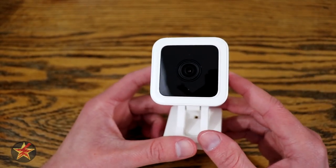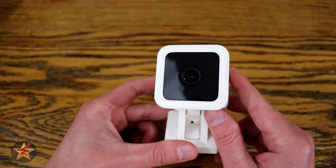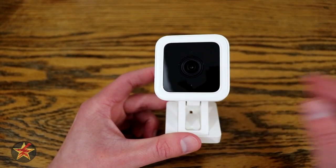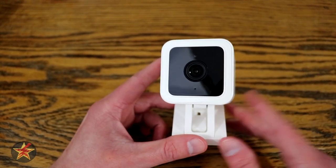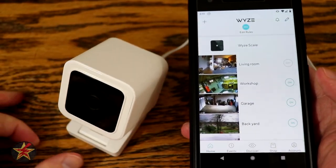The next thing you need to do once you get this out of the box is download the Wyze app and then set this camera up using it. Let's use this as a segue into seeing how easy it is to set up the Wyze Cam version 3 using the Wyze app. This is the setup of the Wyze Cam version 3.